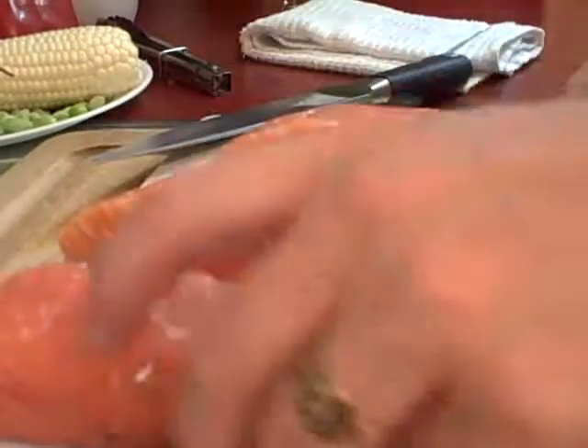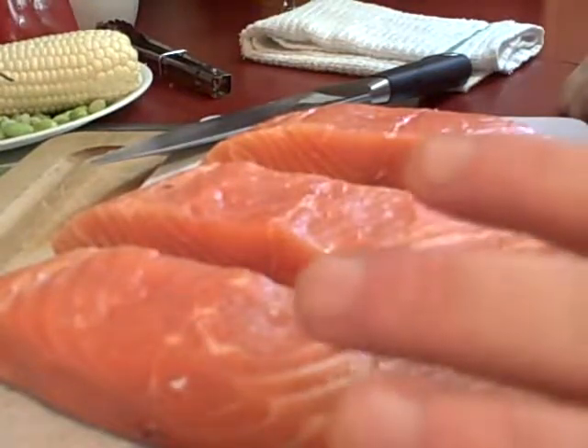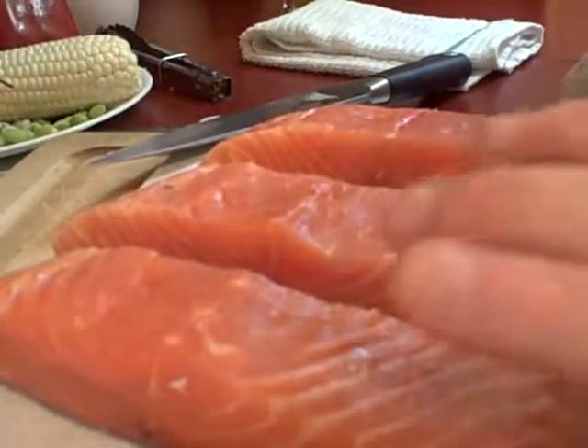I've been doing Julia Child for like a week now. I even tried to tie my apron like her, but it's not very flattering. Be right back, and I'll show you how it all goes into the pan.